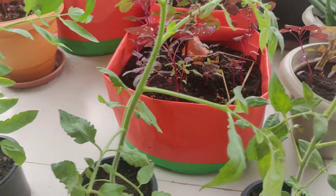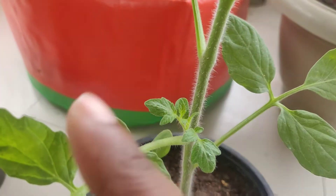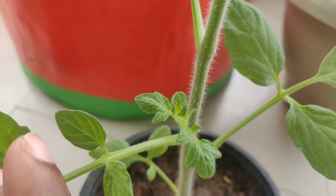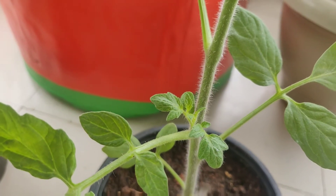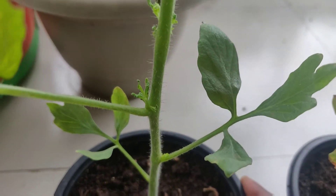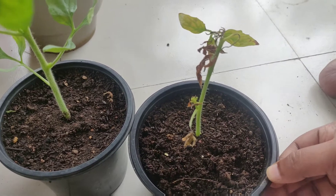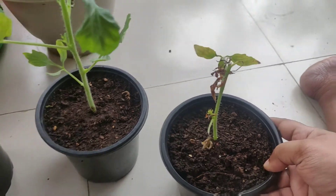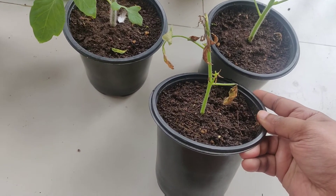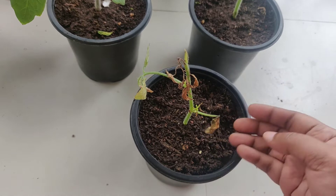Even here you can see this particular sucker is growing, so I hope that this grows well. Even here you can see this one is mostly gone — I don't think it makes any sense to push this more, so it's better to remove this and utilize the soil.